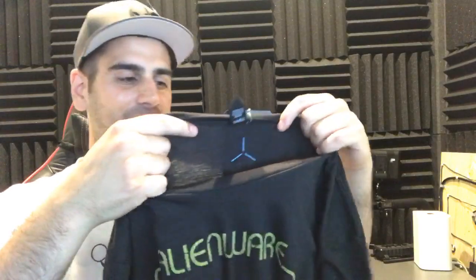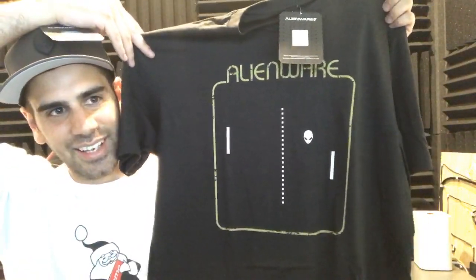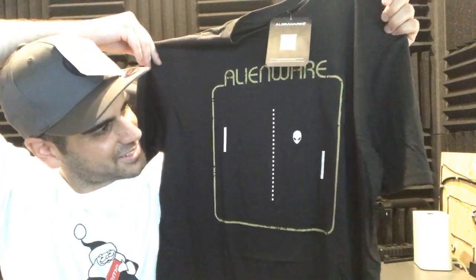Alienware, if you're watching this, I really want one. Their flagship PC has this design on it, it's called the Area 51. It says 'We're Game' on the back and then just says Alienware. Oh wait - it's Pong with Alienware heads! That's sick - with a little alien head. That's dope. Alright, so that's that. Now it's time to get onto the good stuff - the laptop!